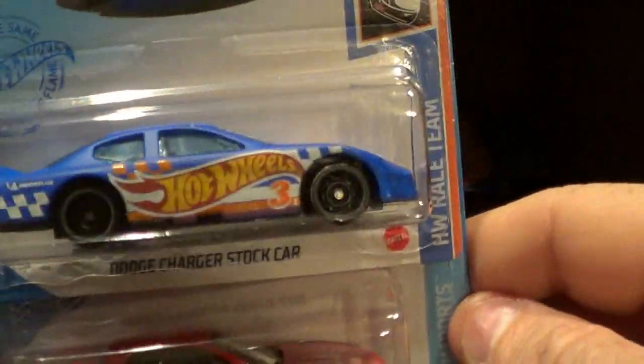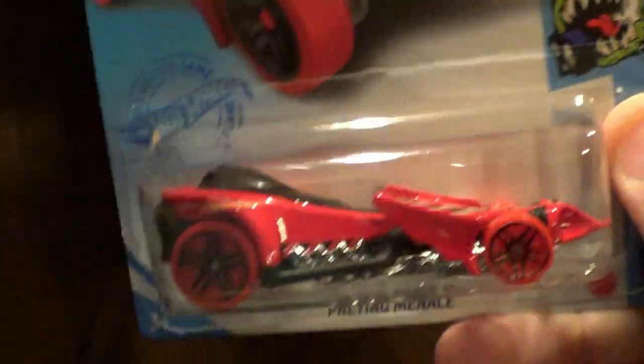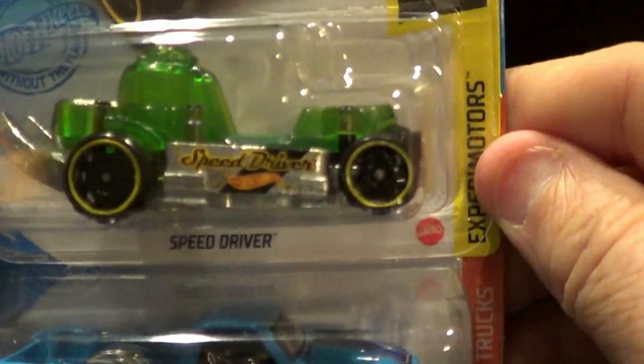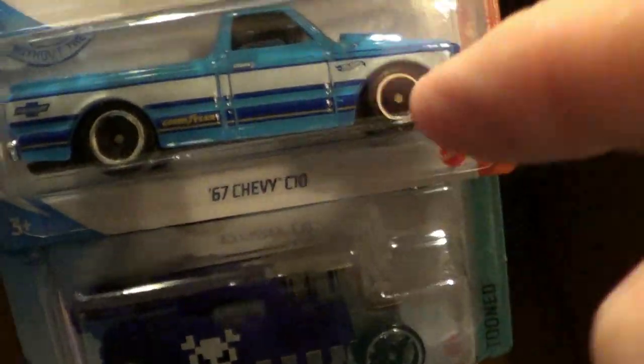So one gets thrown in the donate direction. And then we have the Charger stock car that we saw in the last case. Nissan Silvia in red, which is new for this case — it was not in the L-Case. So I'll be keeping that one. And getting there, guys and gals. Speed Driver that we saw in the last case, '67 Chevy C10 we saw too — actually I'm going to keep those two also.